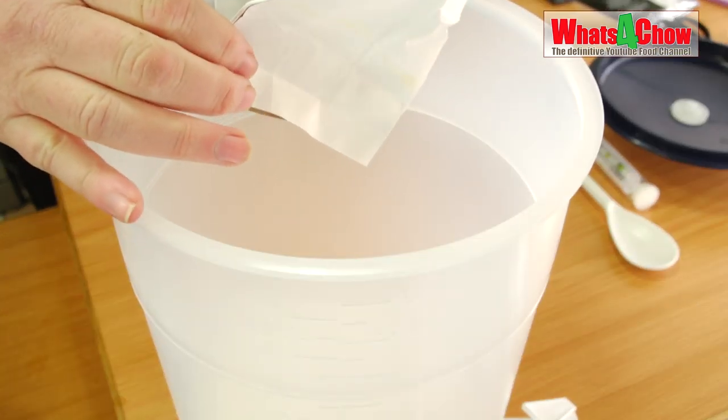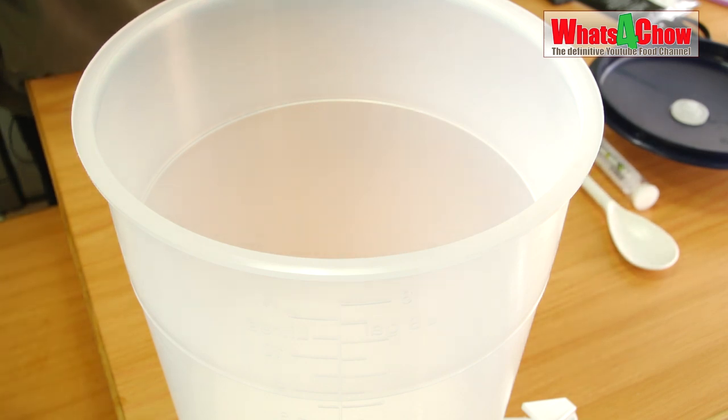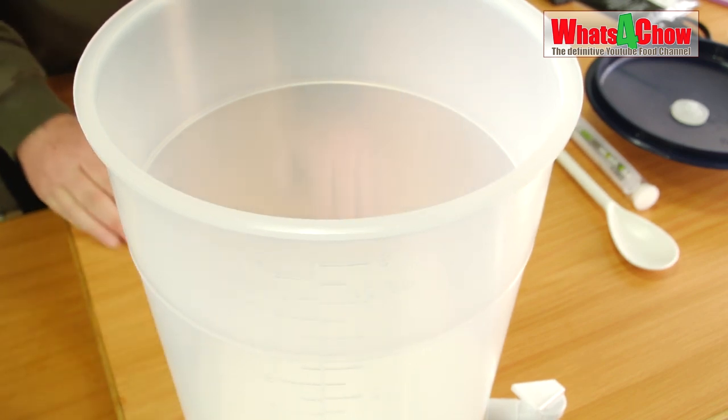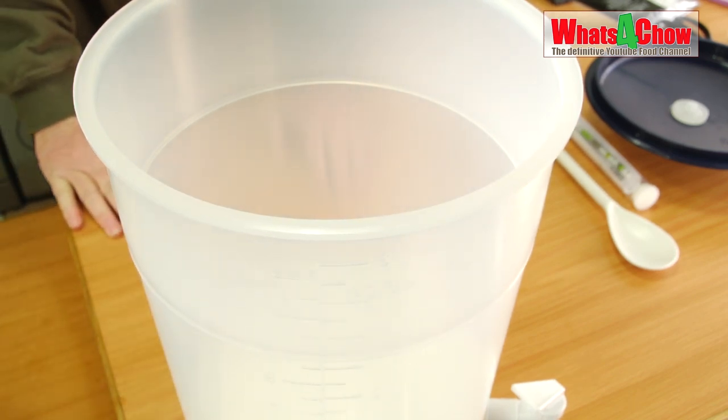First in line is 2.4 kilograms of sugar or 2.6 kilograms of turbo sugar. In this video I am using 2.4 kilograms of regular kitchen sugar. The only benefit with turbo sugar is that your fermentation may be slightly quicker and slightly cleaner.